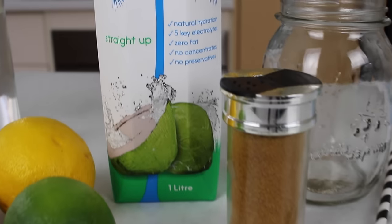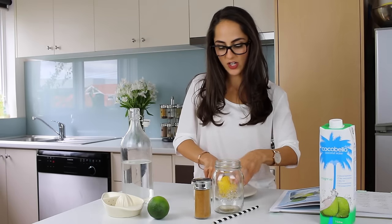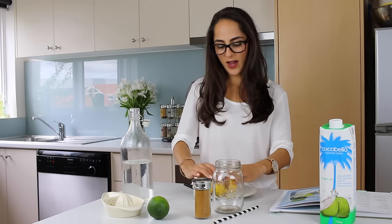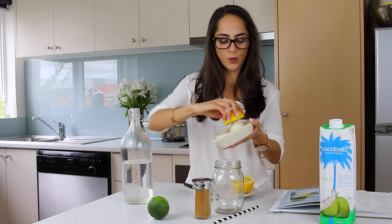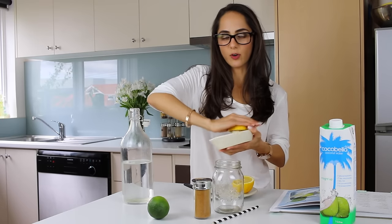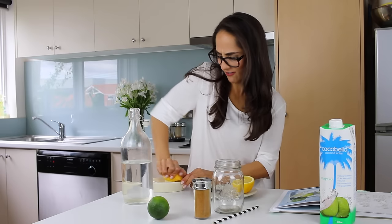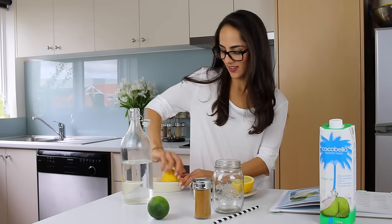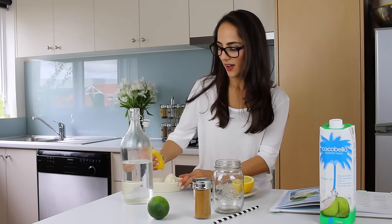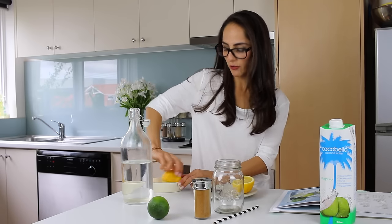First thing I'm going to do is cut my lemon in half and squeeze it into my mason jar. I'm just making a small serving but you can make a really large serving or punch if you like. I'm using this lemon squeezer because I don't want to have to dig for all those pips that always end up in the juice. I always forget to squeeze the lemon properly and end up with pips, so I'm making my life a little easier.